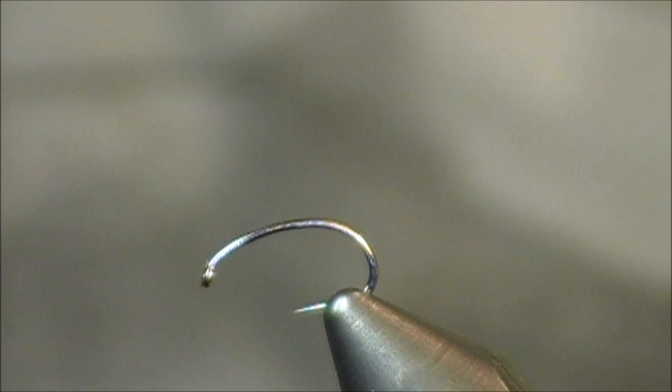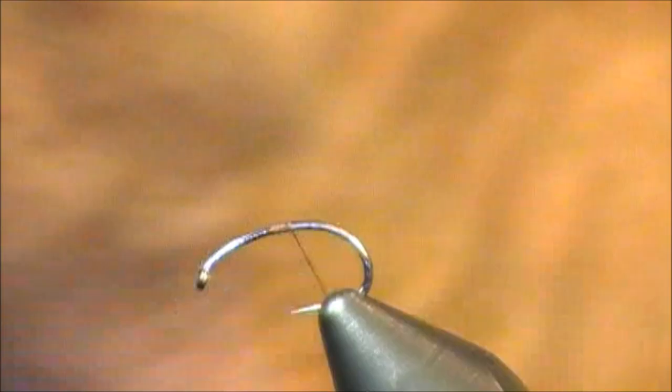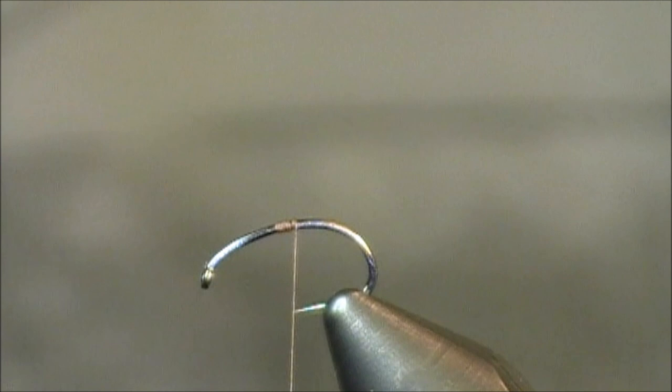Hi everybody, and welcome to this fly tying tutorial. The pattern that I chose to tie for you today is a fly known as the Clown Shoe Caddis. This was created by Jay Zimmerman. This is a pattern that's meant to represent a caddis, possibly in the emerger stage.